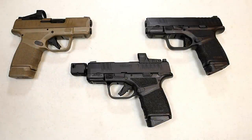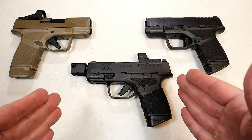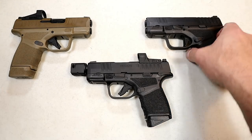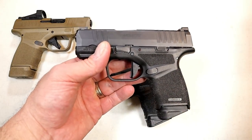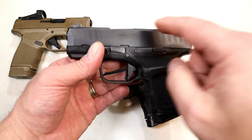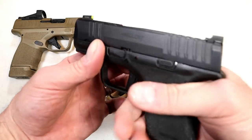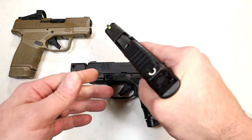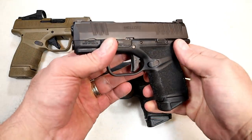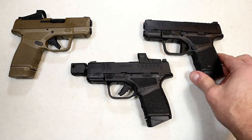Hey there friends, thanks for checking in. Today we're looking at the new Springfield Armory Hellcat RDP — Rapid Defense Package. When the Hellcat first came out it was a big hit among CCW carriers. They loved the three-inch barrel, the magazine capacity of 11 and 13 rounds, tritium front dot, U-notch in the rear — very accurate, a reliable handgun. I use it as part of my carry rotation and I've always liked the Hellcat.